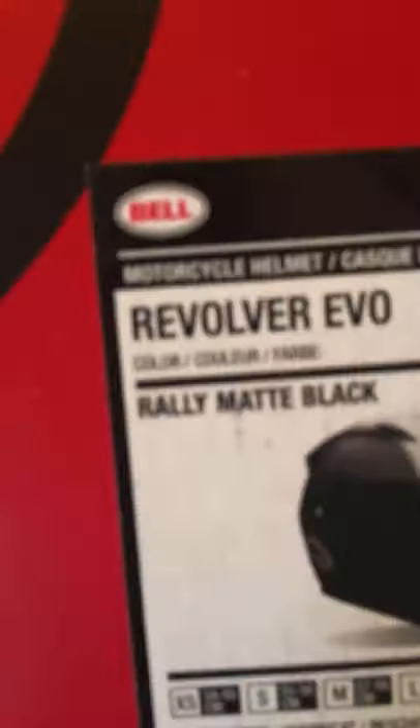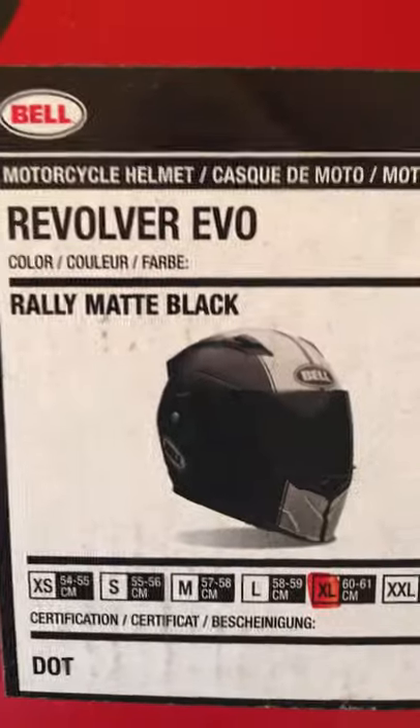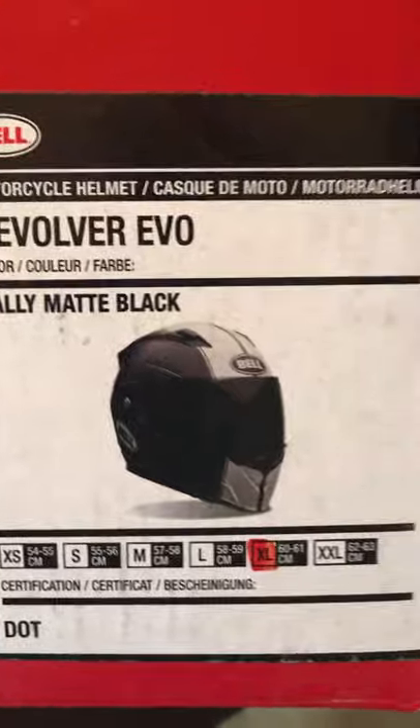Let's open this bad boy up. This is the Bell Revolver Evo Rally Matte Black Motorcycle Helmet. Let's see what we have here. We got a helmet bag. Let's take it out. Something to carry the helmet in — a little Bell helmet bag. Now let's open this up.